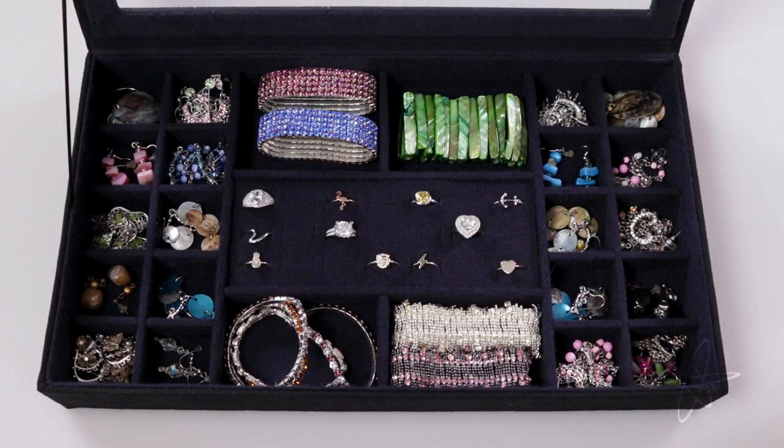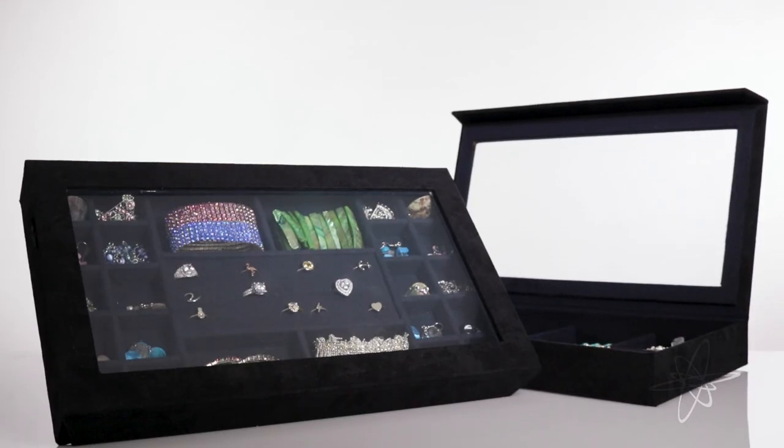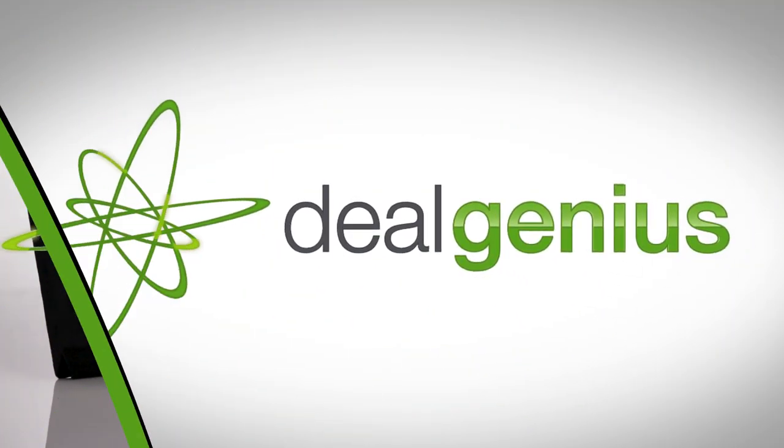Quickly choose at a glance through the clear window in the magnetic lid. Gently store valuables in a two-piece set of jewelry boxes by Lori Grineer.